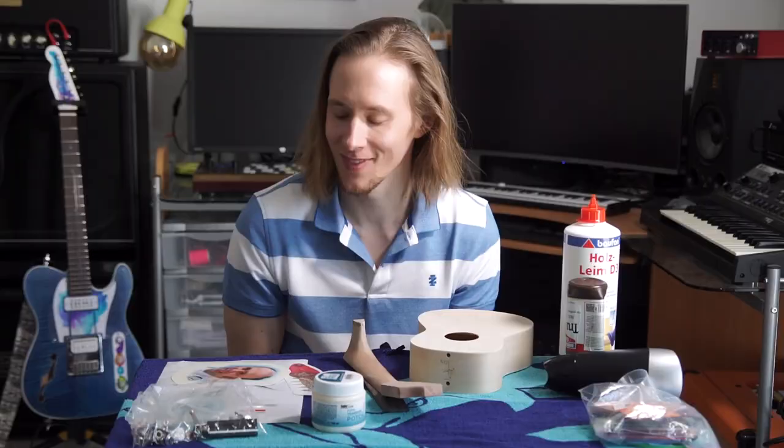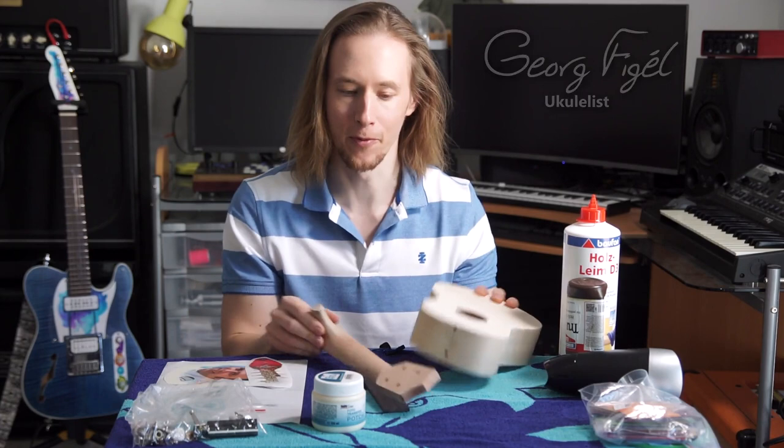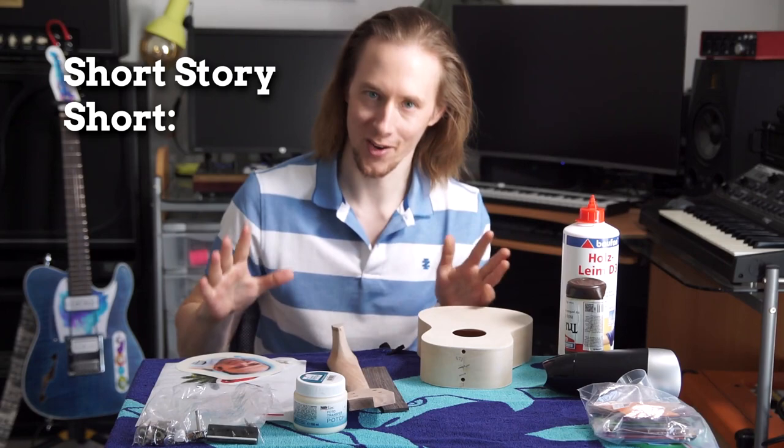There are numerous ways to express friendship and one of them is to print a photo of your friend onto a ukulele. In this video we will transfer a photograph onto wood — doesn't need to be a face, you can use any photo. Then we finish this ukulele and I will play you a song.